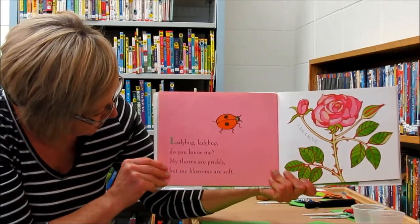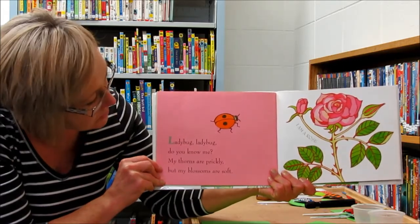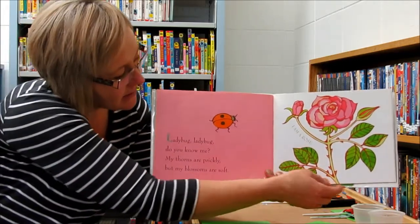Ladybug, ladybug, do you know me? My thorns are prickly, but my blossoms are soft. I am a rose.